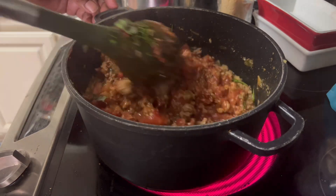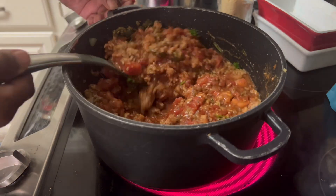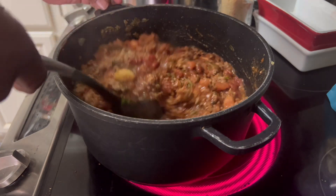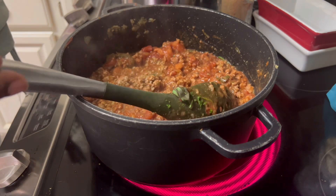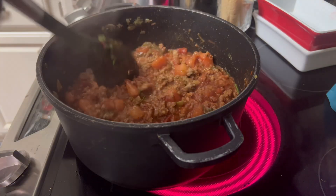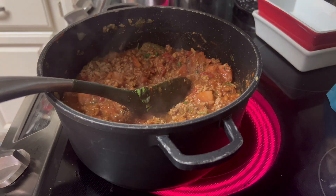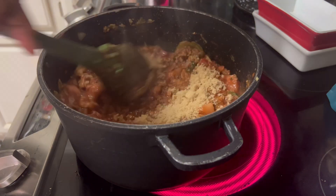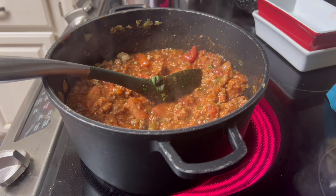It's nice and thick and rich. A lot of times when people make their tomato sauce I like mine meatier — I like more meat than sauce, because you have to have the sauce, but I like a meatier content. And I've got a fourth cup of brown sugar — got to put my brown sugar in there. And I've got a fourth cup of tomato ketchup that I put in.